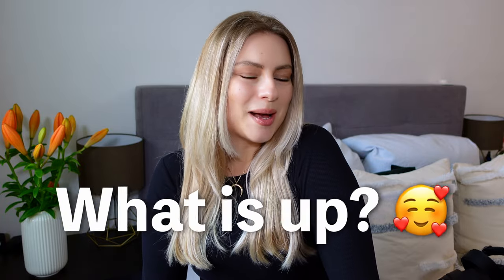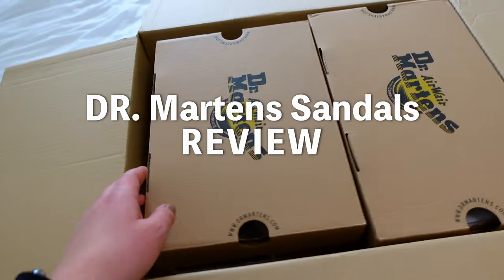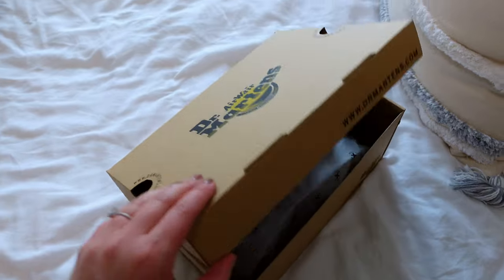What is up guys? Welcome back to the new video. I am very excited to have you here. In this video we are going to review four pairs of Dr. Martens sandals because I am looking for nice sandals for hot summer days, and this is gonna be a quick honest review. I tried them all on and I'm going to tell you what I think about them and how it feels on the foot.